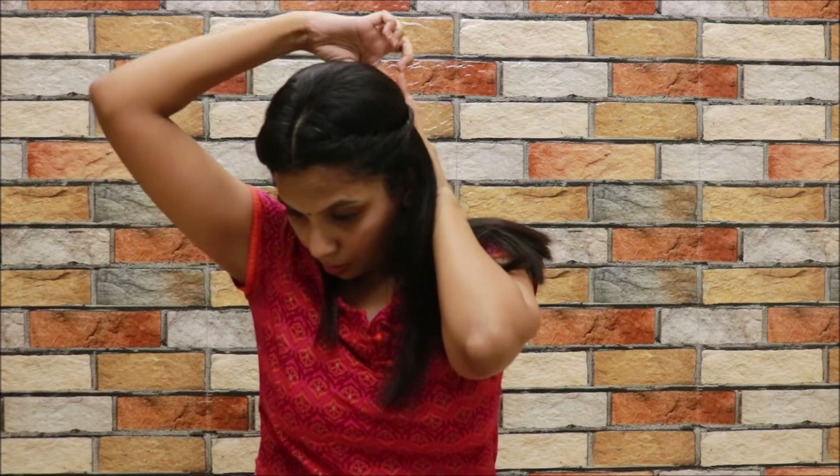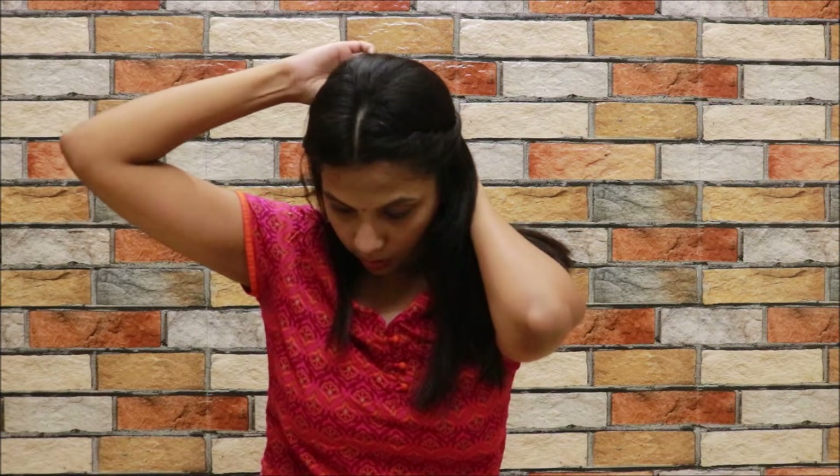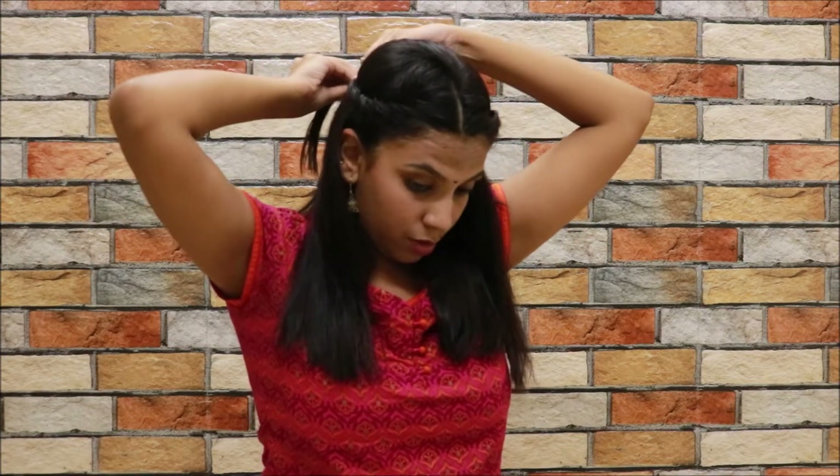Once all the hair is done, just take it behind your head. I'm going to use a tic-tac clip like this and pin it up. Once that is secure, go in with this side as well. Again I'm going to twist it and put it behind my head with a tic-tac clip.